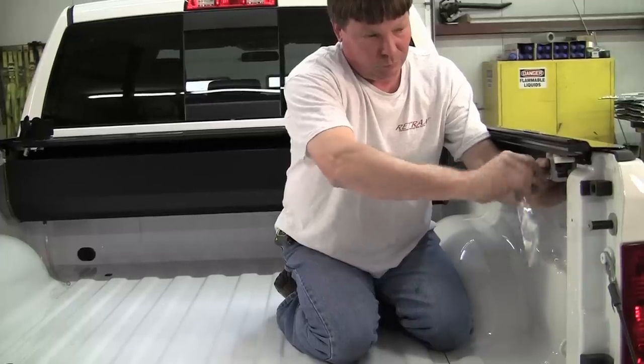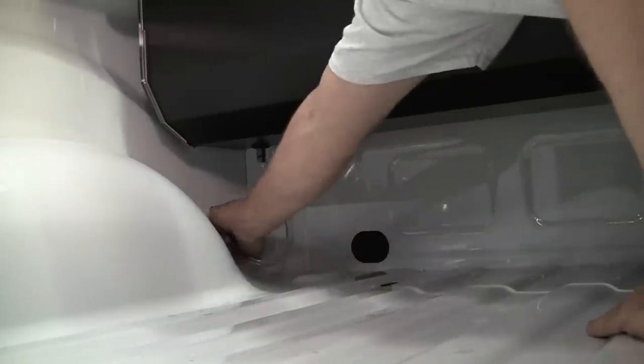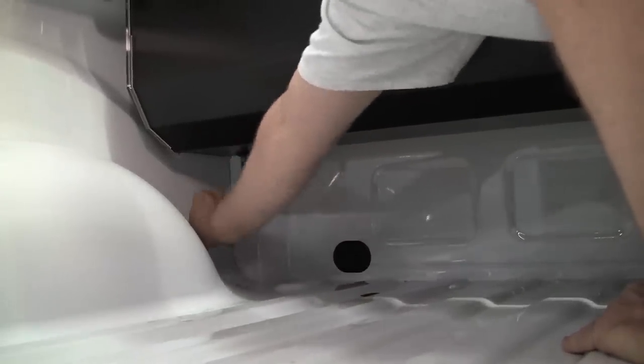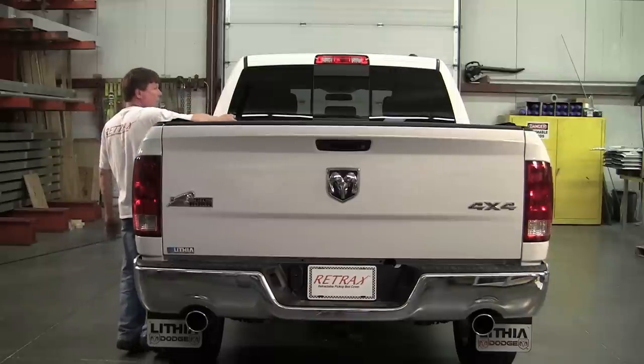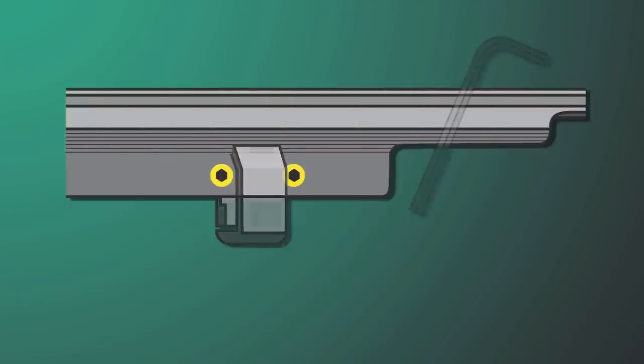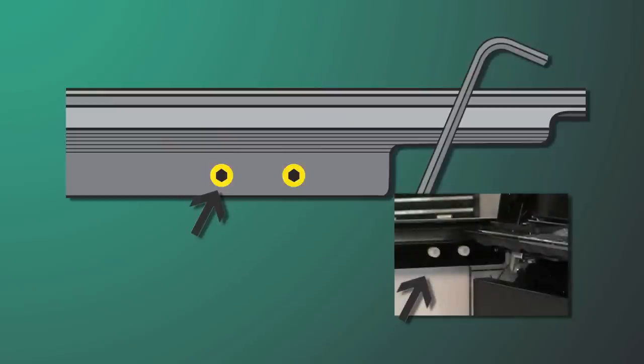Once the cover is secure, direct the drain tubes so that they drain water out of the truck bed. Drain holes vary on different makes and models of trucks. Once finished, open and close the cover, making sure that it is rolling without binding. If needed, turn the rail adjustment screws so the rails remain parallel.